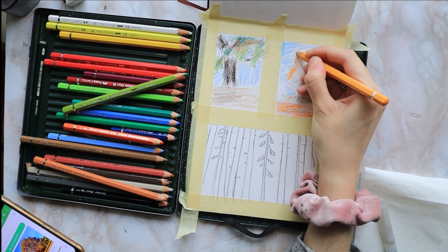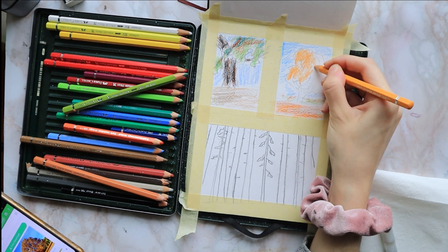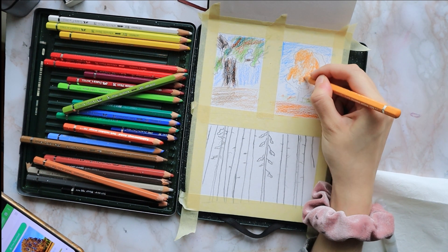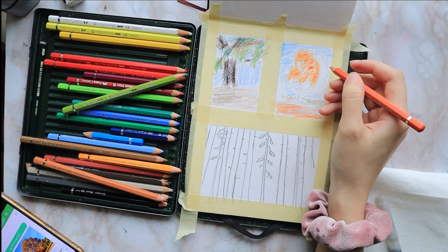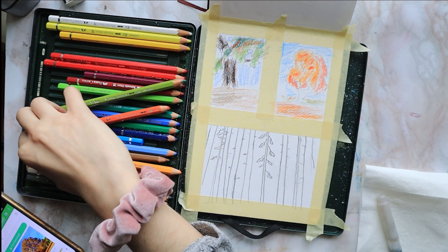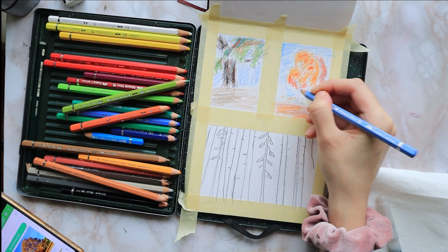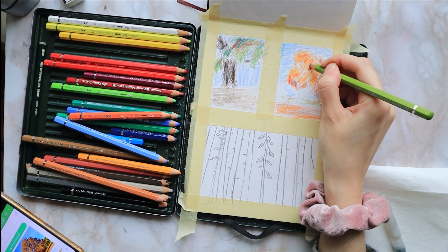I'm using yellow ochre and some dark chrome yellow. I want a fall look for this tree, with maybe dried grass or fallen leaves. Then I color the crown of the tree with some dark chrome yellow as an undertone, and I color the right side of the tree with cadmium orange.